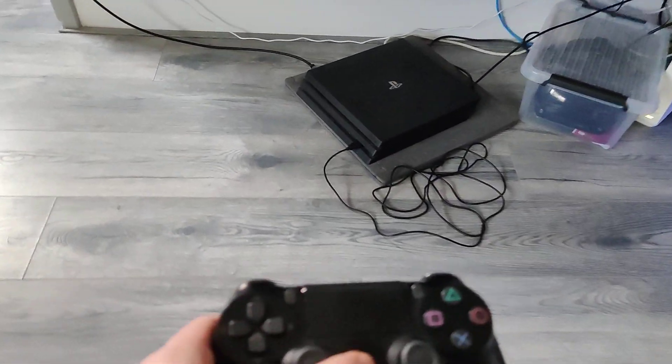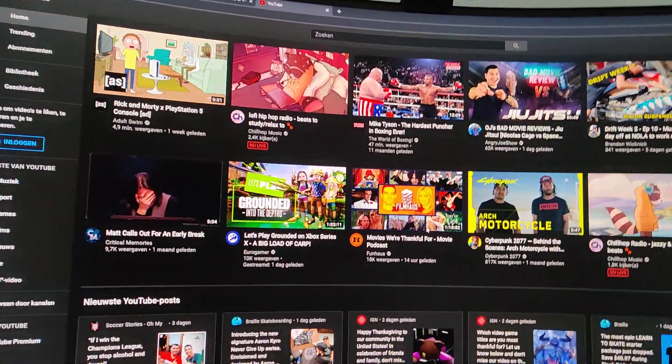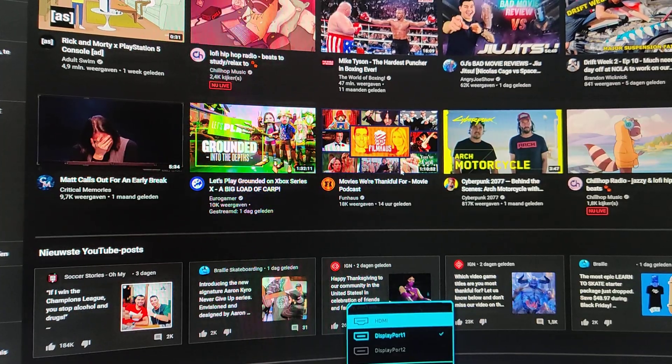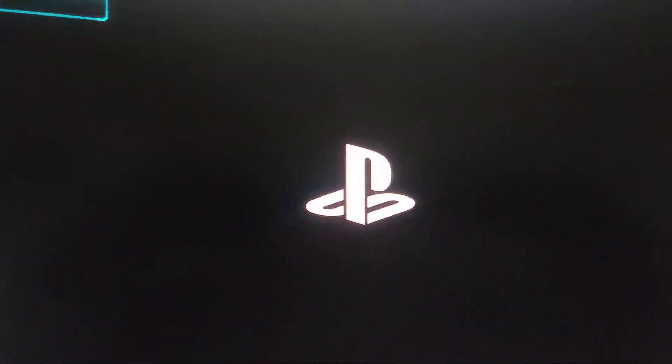Now we're gonna grab the controller and turn on the PlayStation. You can see it lit up blue. We're gonna go over to Source and you can see HDMI is now selectable. We're gonna go into HDMI.